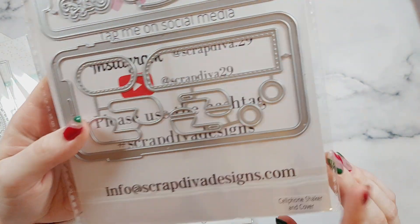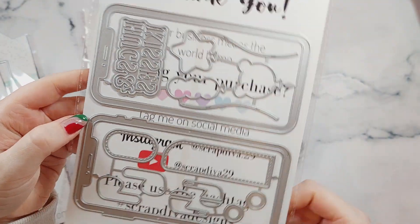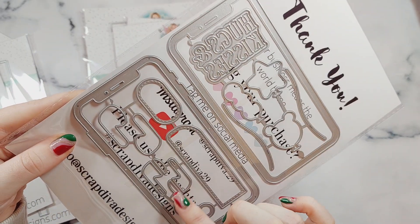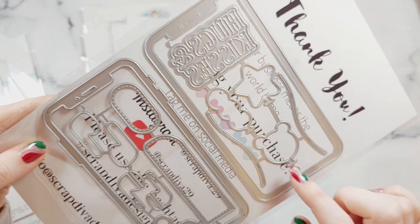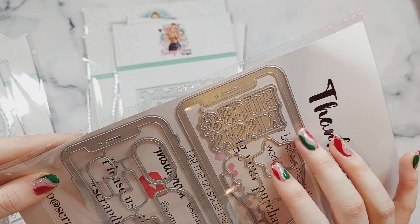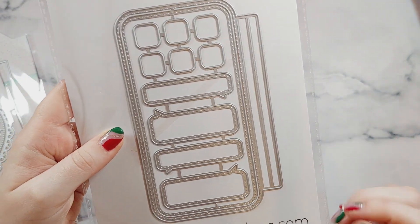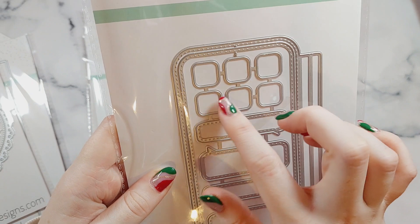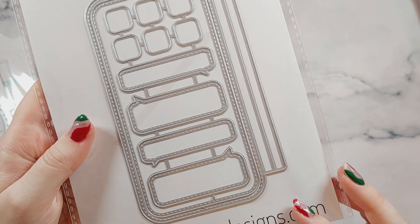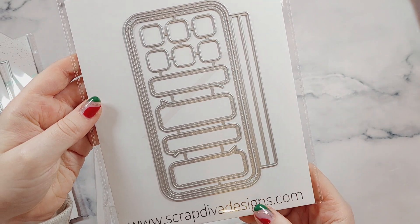This one is called the Cell Phone Shaker and Cover. I think this looks really fun. It's like a mobile phone and you're getting the earphones, some little balloon pieces, some buttons to go on your phone. This one says hugs and kisses, and then this is like the case so you can make a case to go on your phone. These are like the little app buttons and then these are like text message bubbles. I think that's really fun and unique — I love the idea of making a Valentine's Day phone.